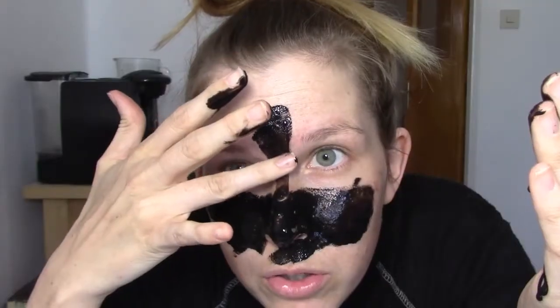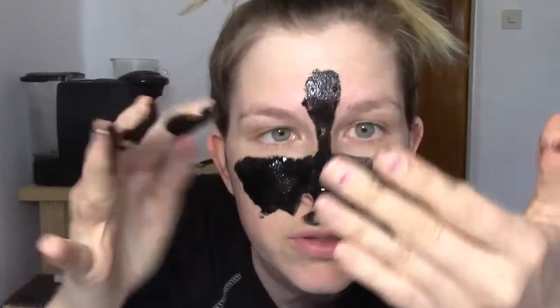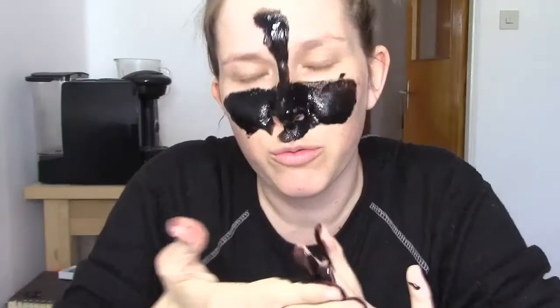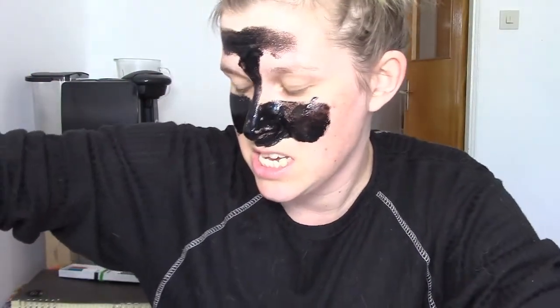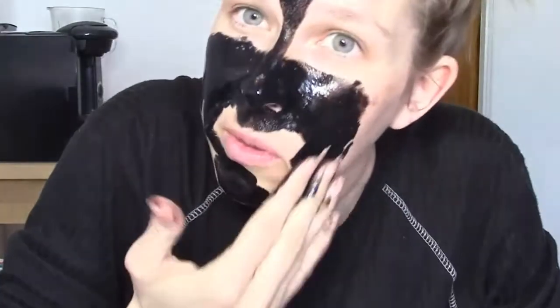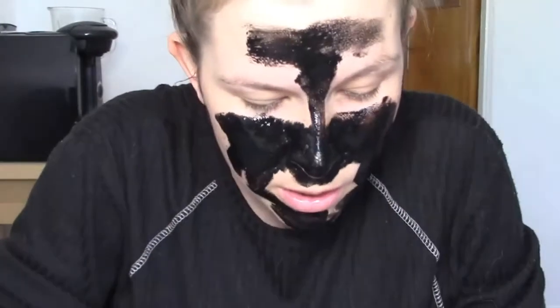People say don't put it on your eyebrows because your eyebrows will fall off. I have very much hair on my eyebrows but still I don't want them to fall off. What am I doing? This is dangerous, guys. I need to try to get my mirror up. I'm screwed.